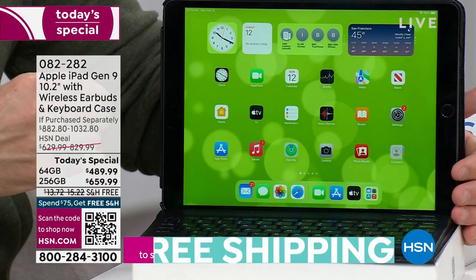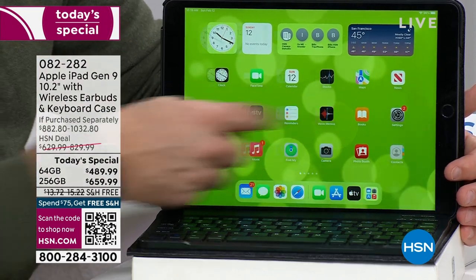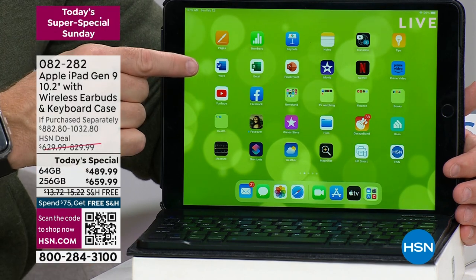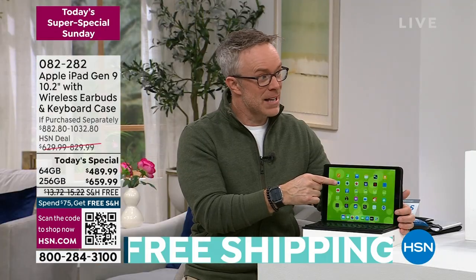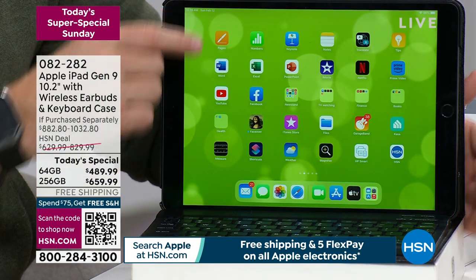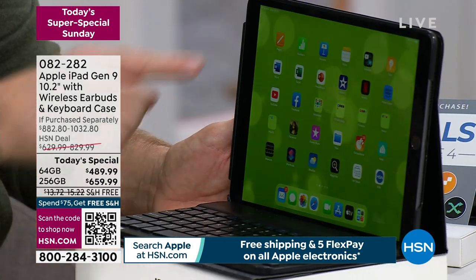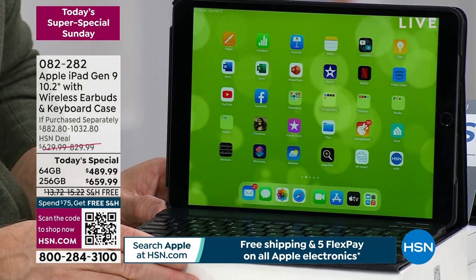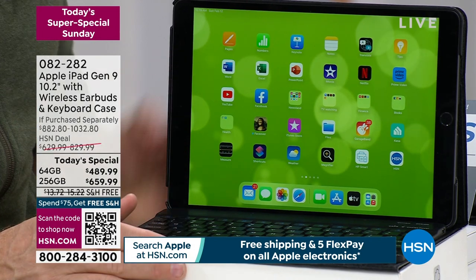If you've been on the fence because you're a PC user — I have Word, I have Excel. You're not stuck in a lane, not a one-trick pony. You can work in the PC world and in the Apple world. And because you're shopping at HSN, this case is included. This performs and looks like a laptop — but it pretty much is a laptop. That processor is better, the memory is better than my computer.